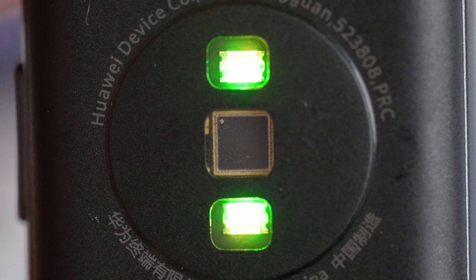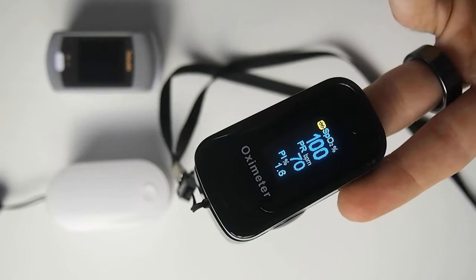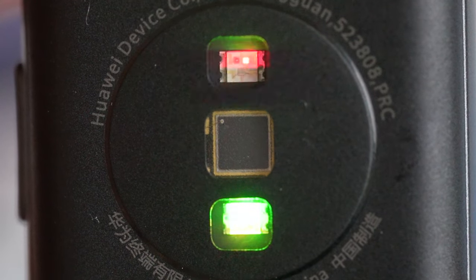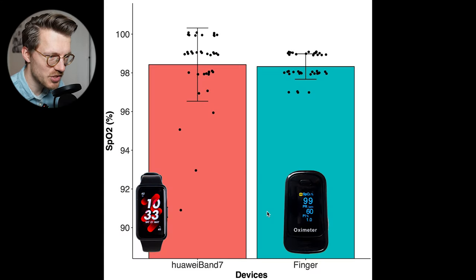The optical heart rate sensor of the Band 7 appears pretty good at heart rate tracking. But how does it perform at measuring oxygen saturation, or SpO2? To test it, over the last week I measured my oxygen saturation at ground level in the morning and evening using both the Band 7 and a dedicated finger pulse oximeter. Whereas heart rate is generally measured with green light, red and infrared light are used to measure oxygen saturation. At ground level, my oxygen saturation should be between 97 and 100% and not fall below roughly 95%, though in a low-oxygen environment like an airplane it can drop below 90%.